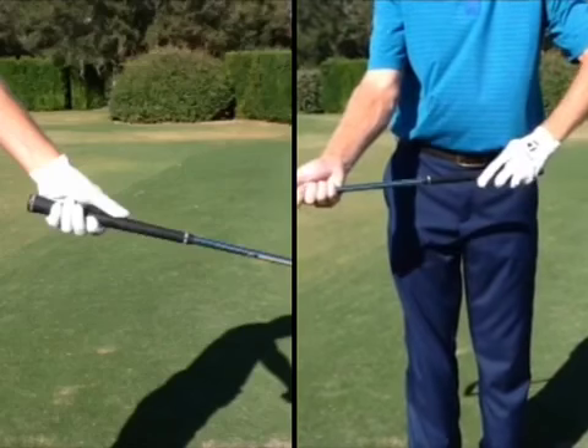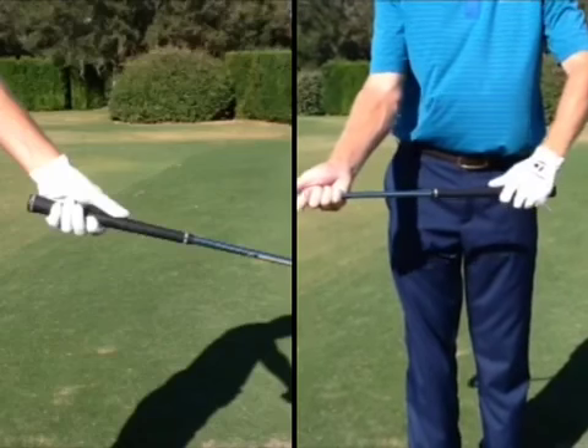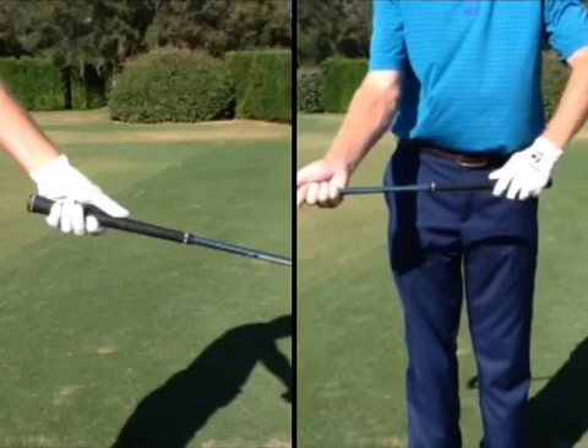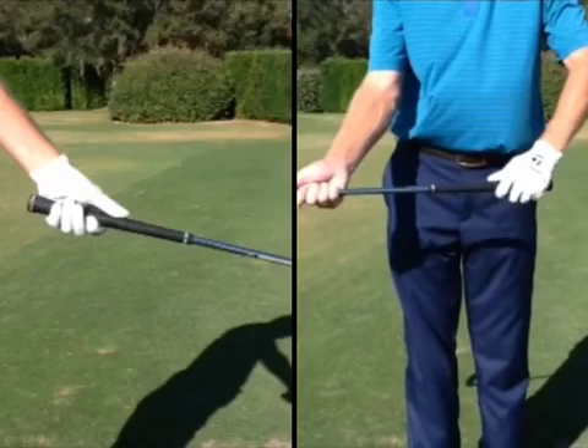As the thumb shortens up the shaft, you can see the position of my hand really changes on the golf club. The handle slips up into the palm, taking away all of my power.